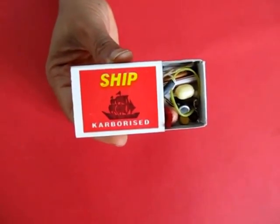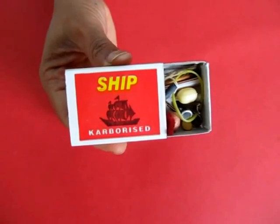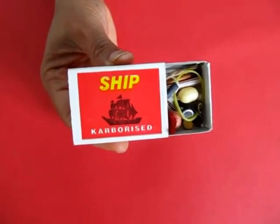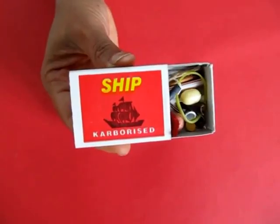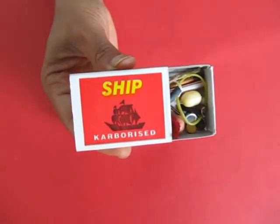About 25 years back, the Vikram Sarabhai Community Science Center in Ahmedabad did an open competition for children, and some children were able to pack more than 250 different small objects in an ordinary matchbox.